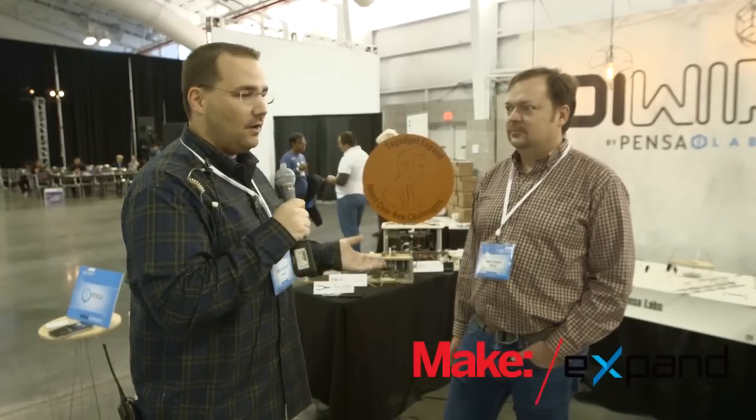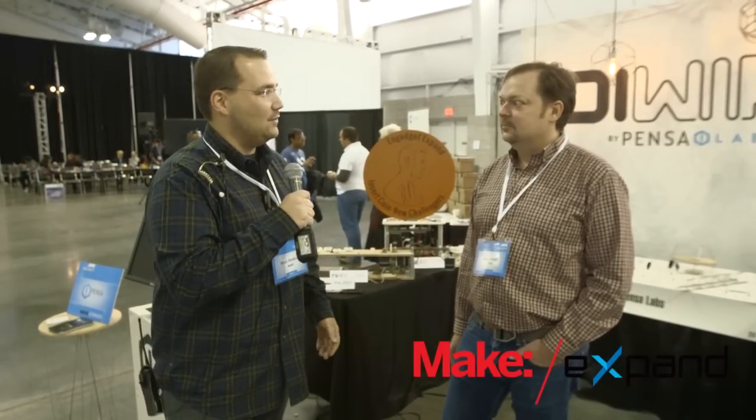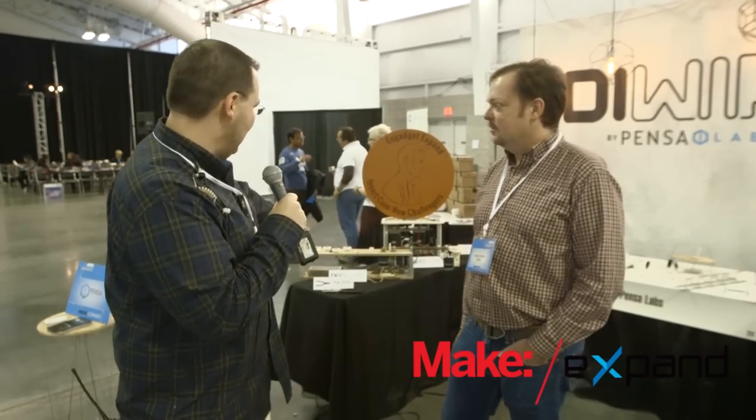A few years later, we're actually all the way up to a commercial device, which is equally as amazing. Marco, you want to walk us through the history of DIYer and how you went from this to that?